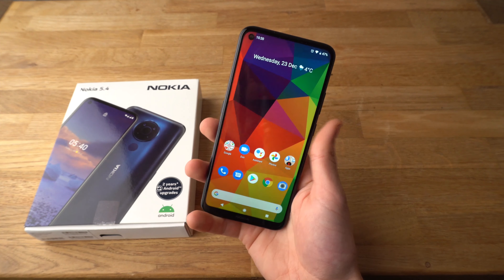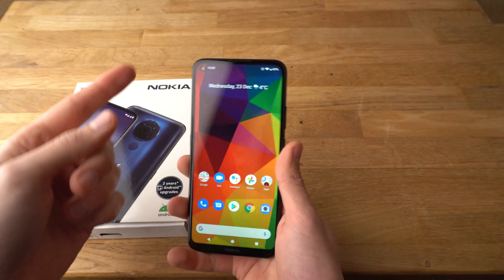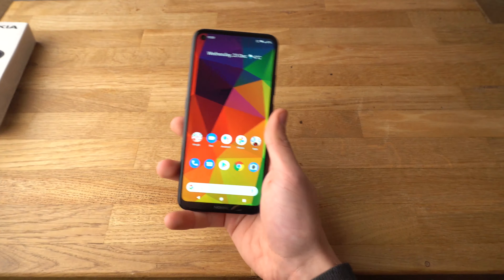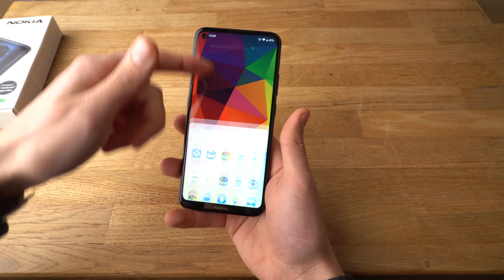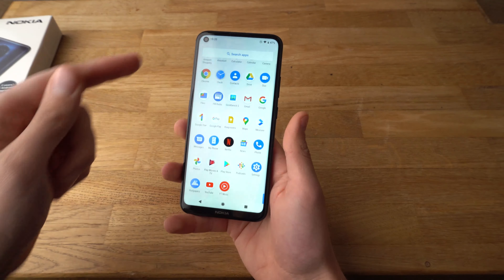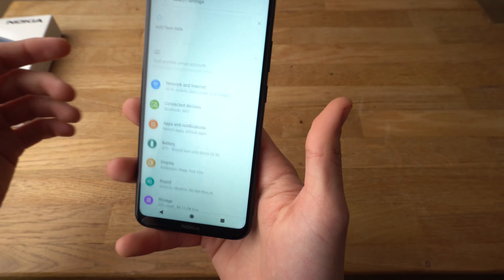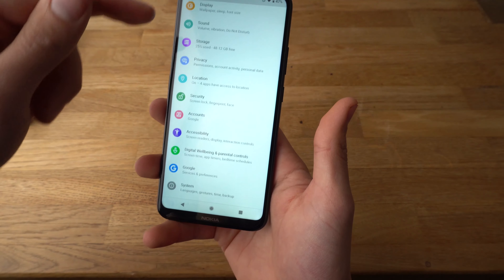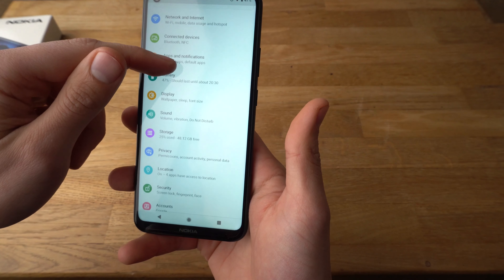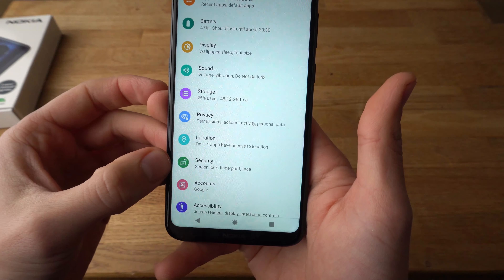Hey there, in this video I will show you how to set up screen lock, fingerprint, or face unlock on your Nokia 5.4. To do that you need to go to settings first. Scroll to where your settings app is, which looks like this — arranged like this — and click on it. Then find where it says Security. It's right here, a green icon like this.